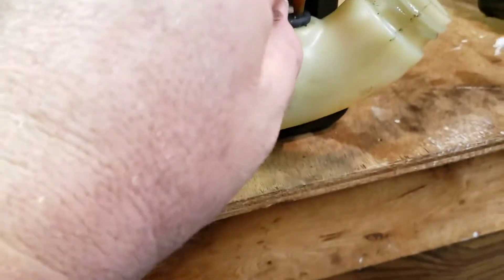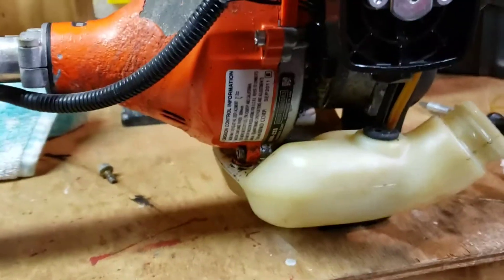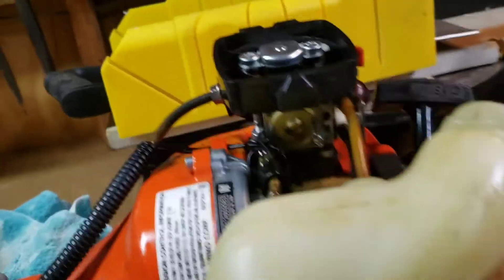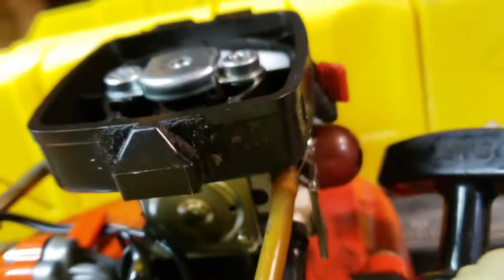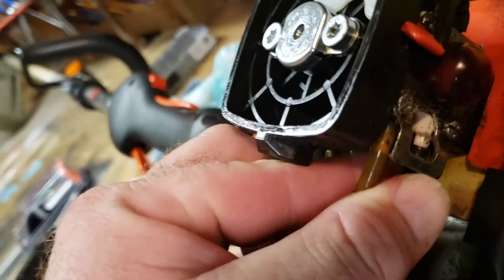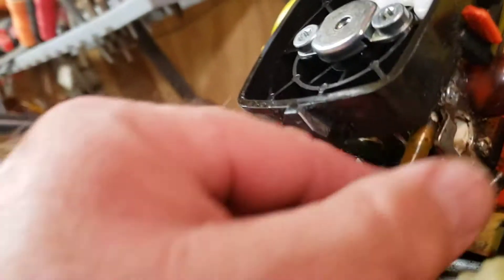Next I'm going to pull this screw back out of the grommet — I only put that in temporarily. I'll set it on its side. Sorry if I'm shaking; I do all my videos with one hand while holding the camera. I'm just taking a flat head screwdriver and pushing the fuel line off. There might be some gas leaking when you do this.